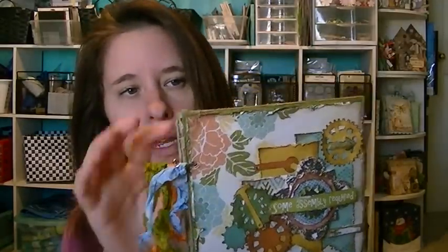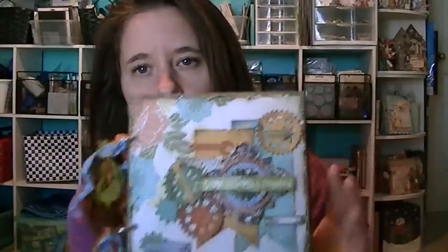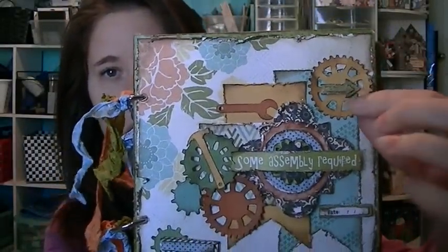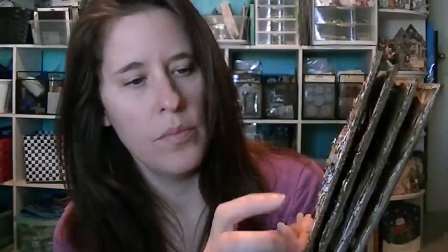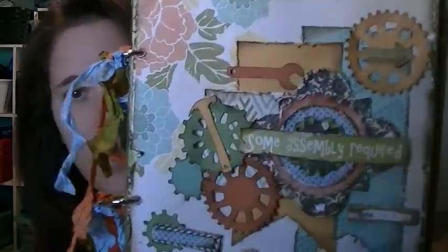I made this mini album — it is a 6x6 chipboard album bound by little rings, and I added some seam binding. The paper is from the My Mind's Eye collection titled Some Assembly Required, and I used my new Spellbinder dies. I made a bunch of those and they're throughout the album, along with cardstock and more of the pattern paper.